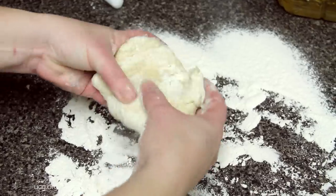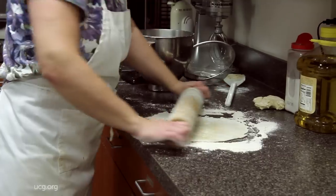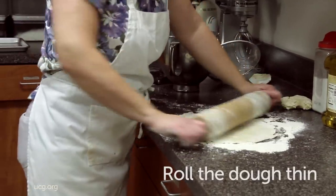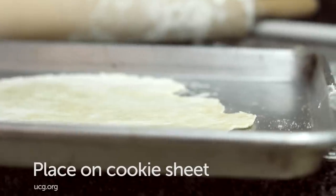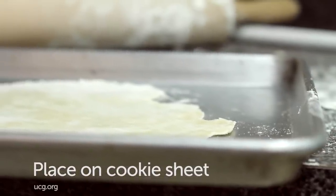After forming the bread, split it in half and begin to flatten the dough. Roll out the dough as thin as desired, or until it just holds together without breaking. Place the thinly spread dough on a cookie sheet.